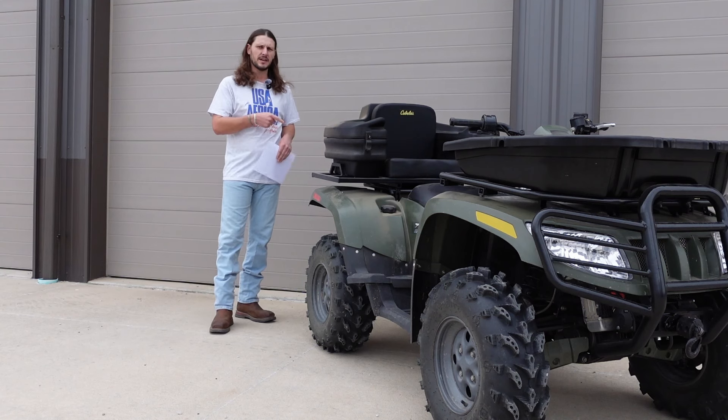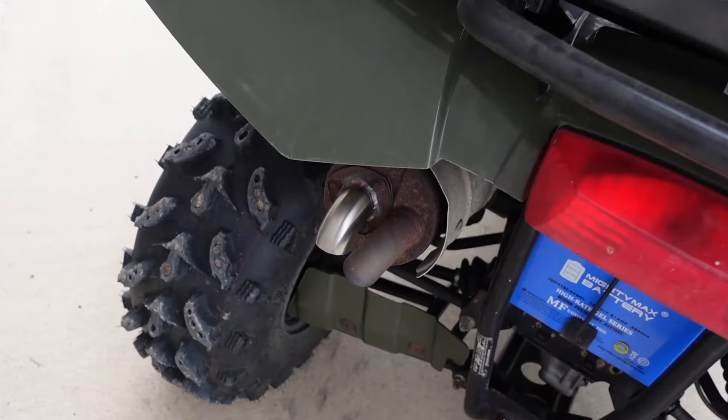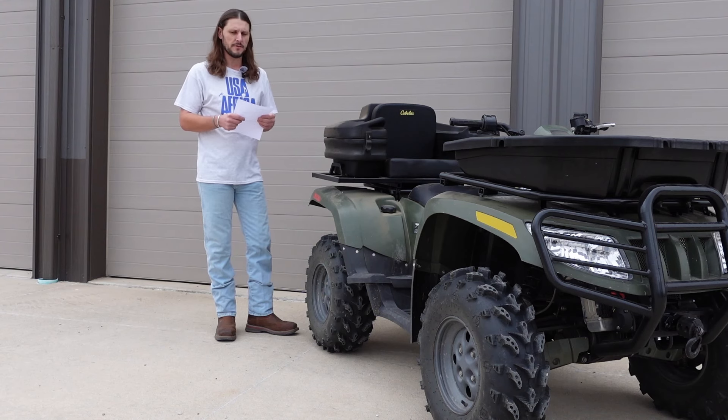Next one — come over here to the back, take the spark arrestor off the muffler, and just put an extra downpipe on there. Now you have basically four outlets on your muffler instead of one, and that's going to pick you up quite a few seconds.